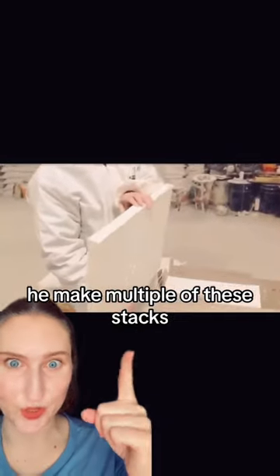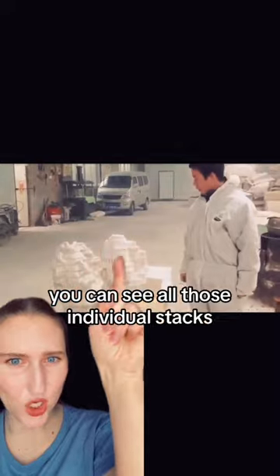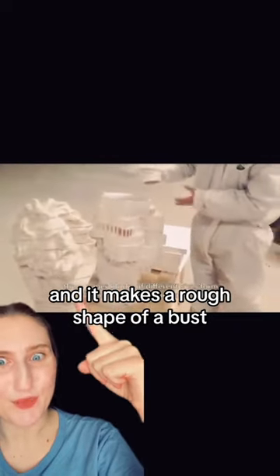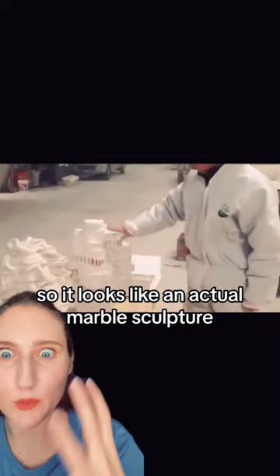To complete the sculpture, he makes a multiple of these stacks. As you can see, this is one in the process. And if you look at it now, you can see all those individual stacks. He takes the individual stack and cuts it out, then towers all the stacks together, and it makes a rough shape of a bust. Then he goes in and carves it out perfectly so it looks like an actual marble sculpture.